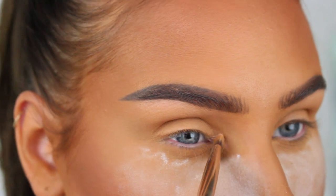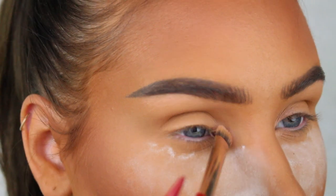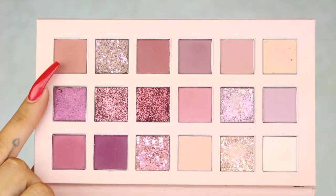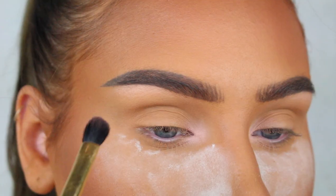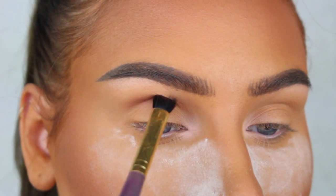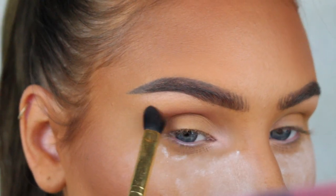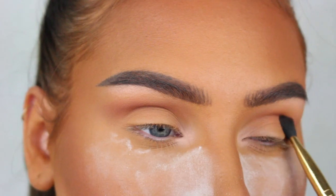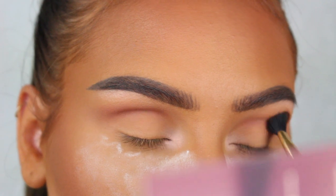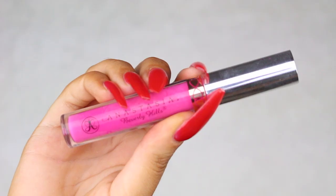Now I'm just gonna go in and highlight the inner corners with Bare from the Huda Beauty New Nude palette. This eyeshadow is matte because I don't really want it to look like an eyeshadow — I just wanted to brighten the inner corners a little bit. Next I'm gonna add a little bit of depth to the crease using Teddy from the same palette, which is also matte.